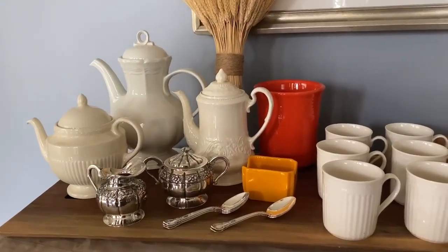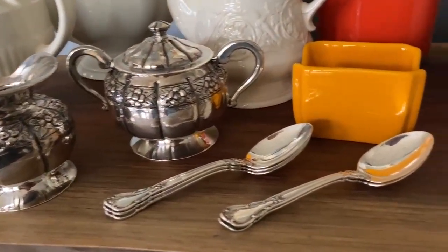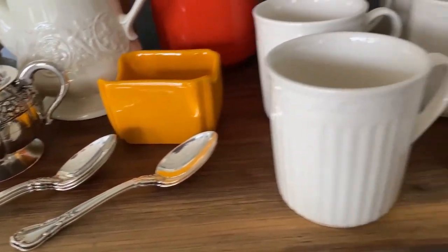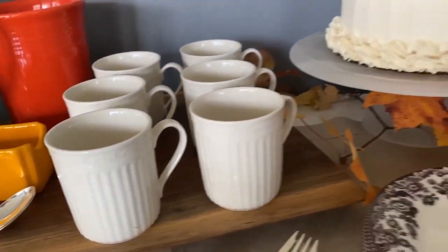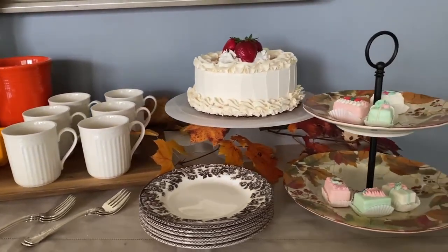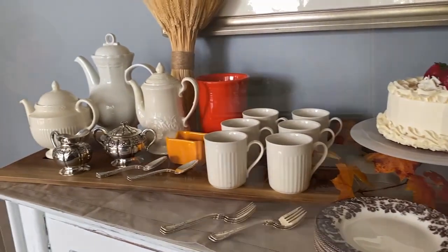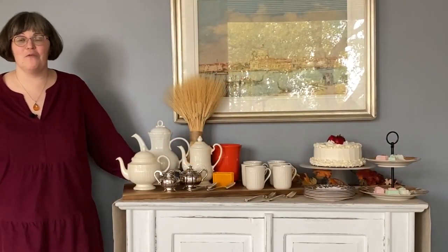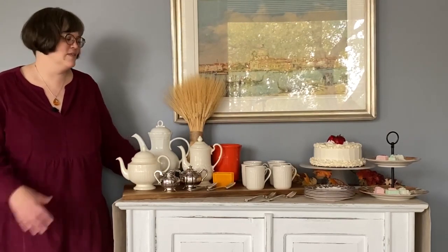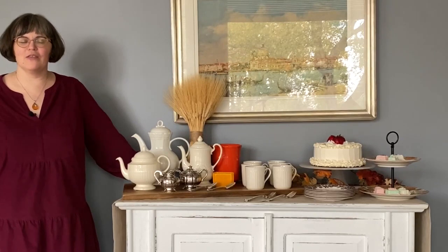Could I serve cocktails instead of or in addition to hot beverages? Absolutely. I love a good cider with Thanksgiving pie, certainly a signature cocktail, some nice mulled brandy or a warm whiskey drink, or even just a cold on-the-rocks drink would be great with dessert. The champagne toast is a wonderful way to end a meal. So of course, anything you'd like to interchange to make that your special gathering is perfect.